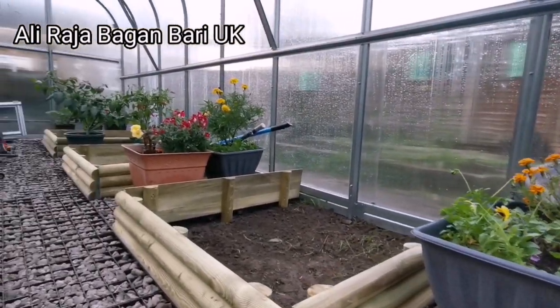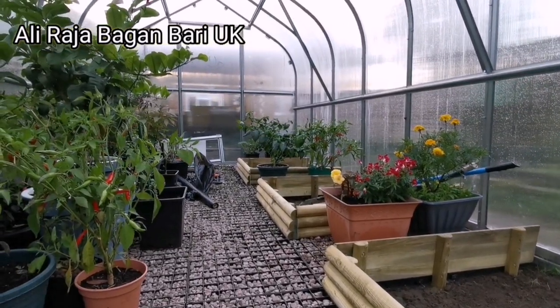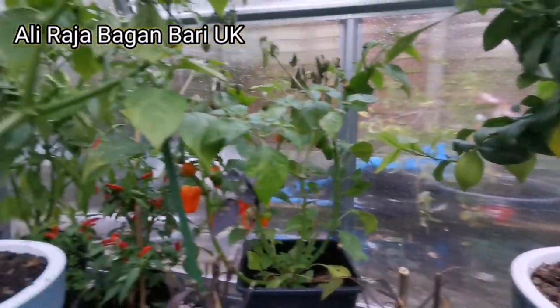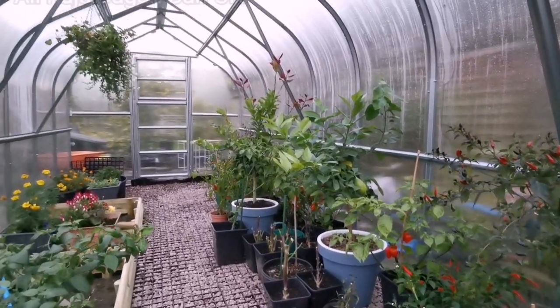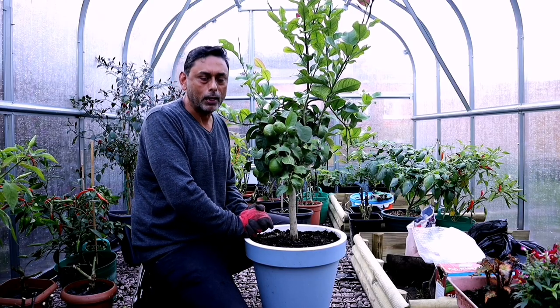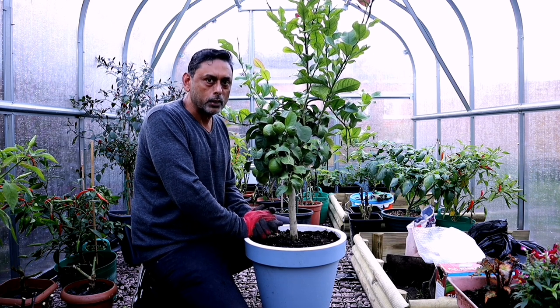I'd like to give a big shout-out to Polyeco Greenhouse. They supplied and fitted this greenhouse for us. Polyeco is an online store based in the UK — they make affordable, high-quality polycarbonate greenhouses. If you're interested in purchasing one, I'll leave the link in the description down below.